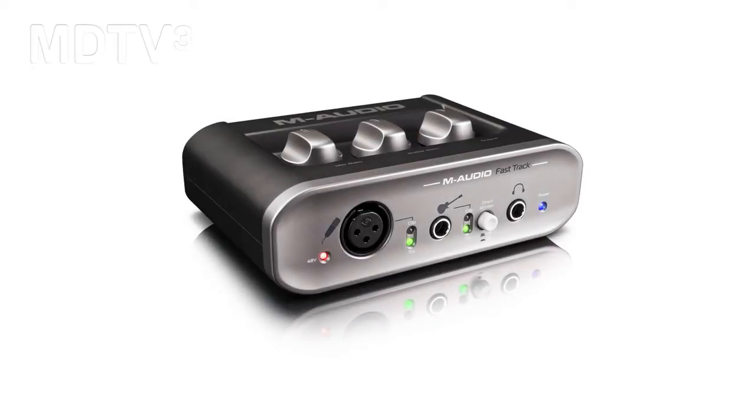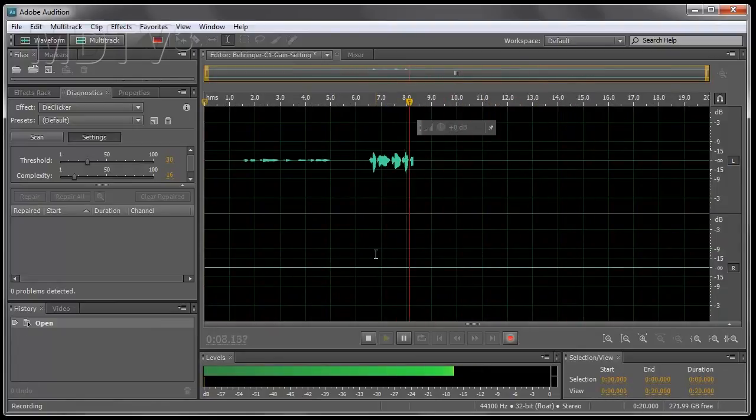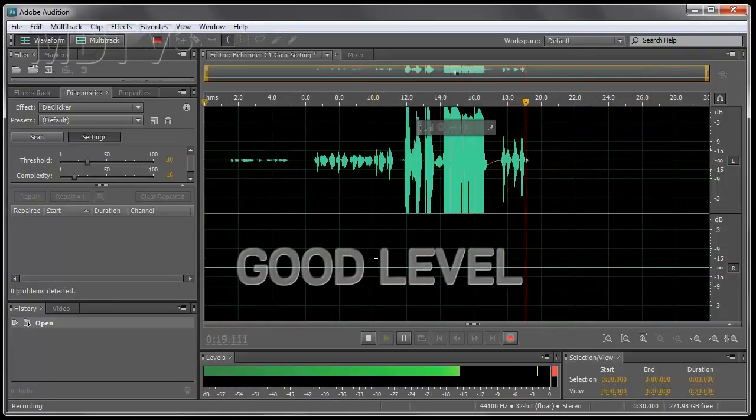The Fast Track has an adjustable mic gain. We need to set the gain so that it's not too low that you can hardly hear the voiceover, and not too high that it starts clipping and distorting. Check one two — gain set very low. Check one two — gain coming up. Check one two — gain too high. Check one two — gain at correct level.